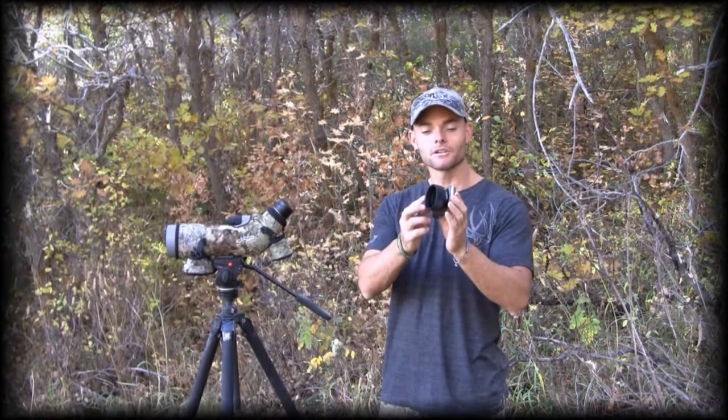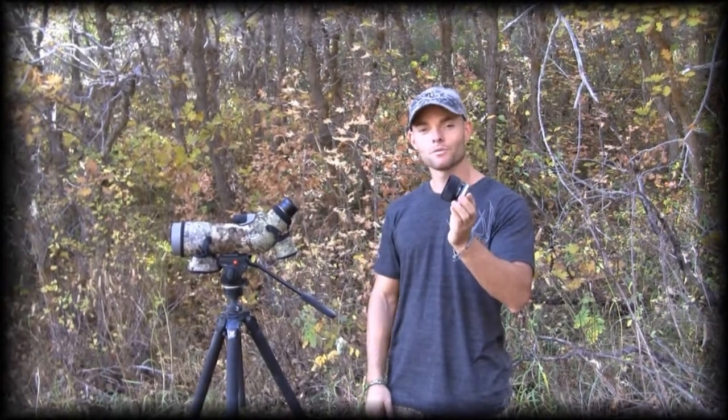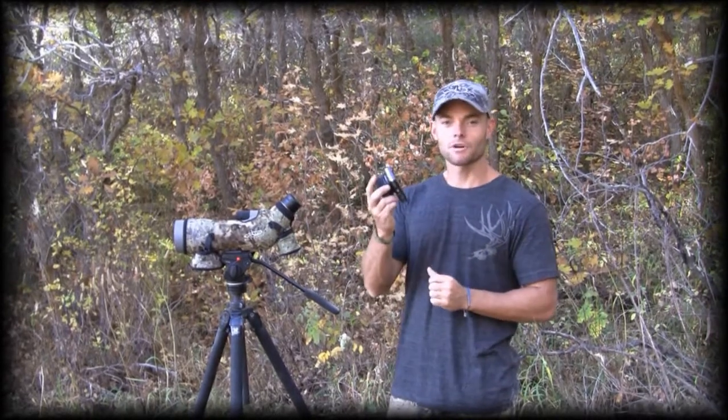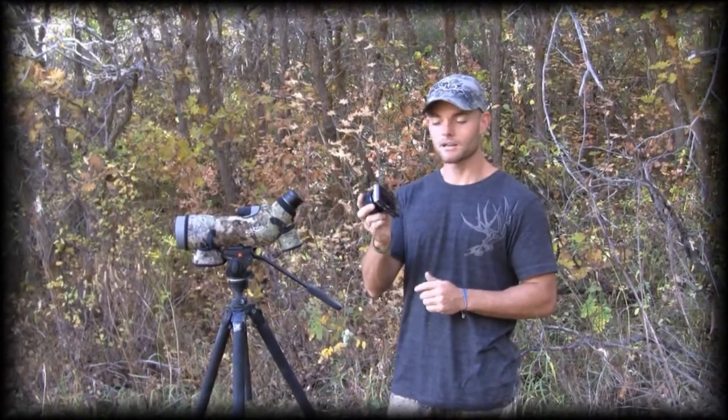Now, if you guys are looking for a fast, effective, and affordable way to digiscope through your spotter, you've got to check out the scope cam products in the TU store at tinesup.com.